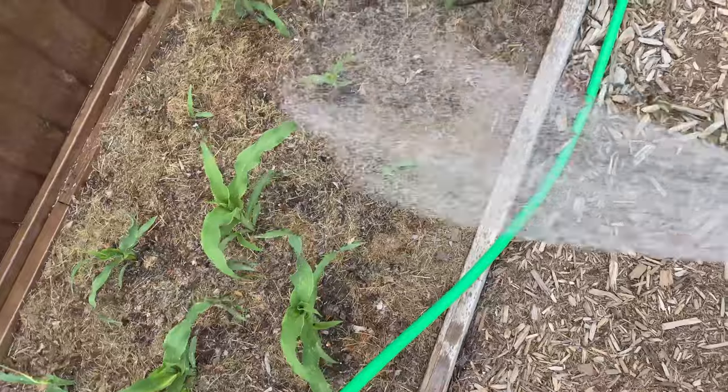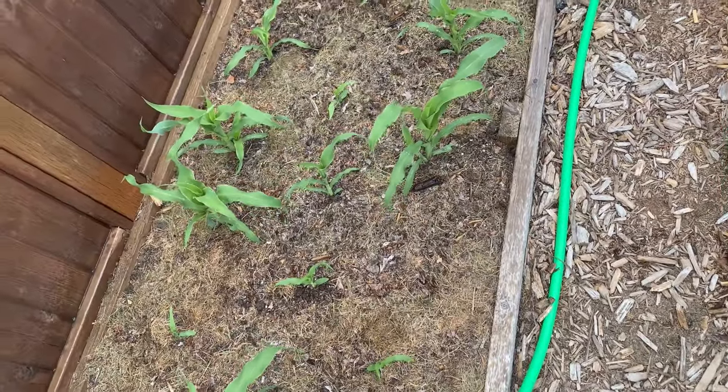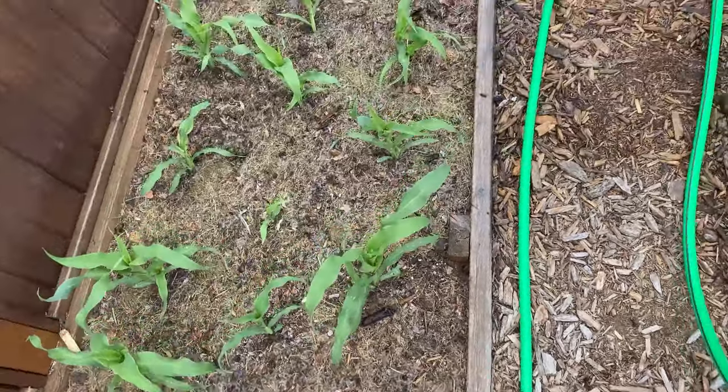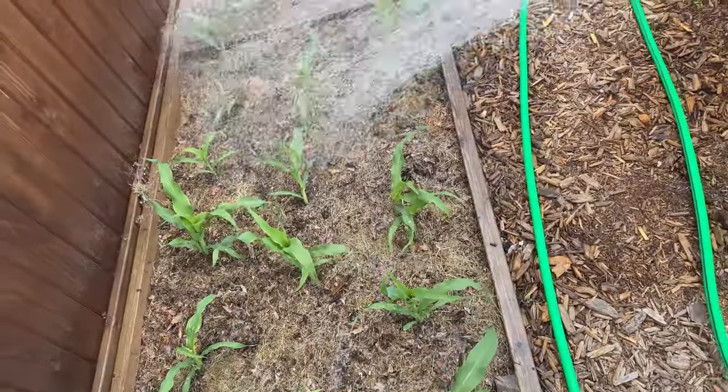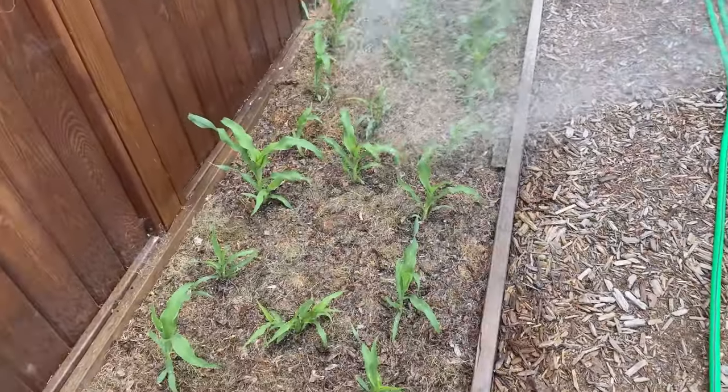This is the peaches and cream early hybrid corn that we planted — it came up right away. It's not huge for this time of year but it's catching up slowly. You can see the smaller ones where we filled in, and hopefully they catch up. This is all peaches and cream early corn.